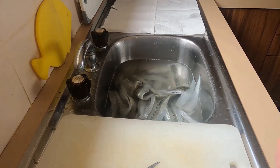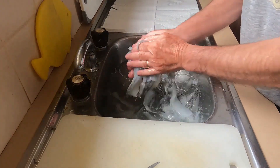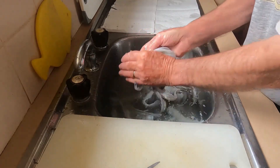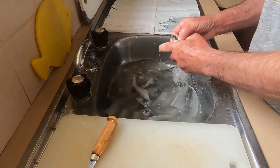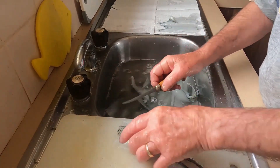The next step is to swirl the fillets in the sink for about 40 seconds. This will get rid of the small scales that were left near the tail. Check each fillet to make sure all scales are gone.